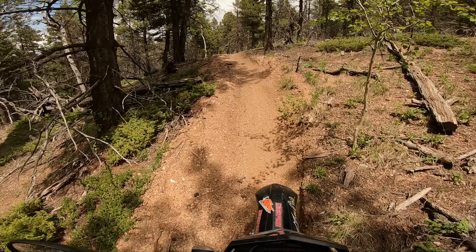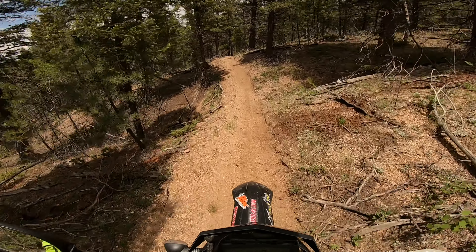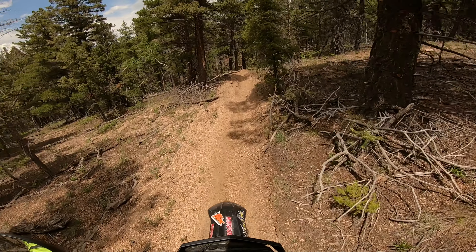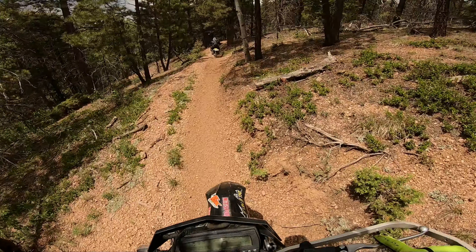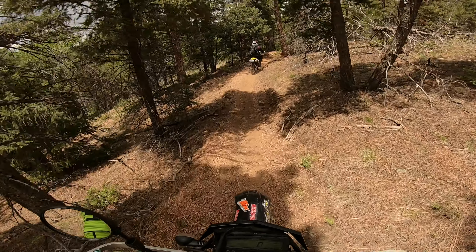This might be all the bike you will ever need. Let me know what you guys think in the comments below about the DRZ 400, and if you'd like to check out more trails that I ride, go ahead and hit that bell button and I'll catch you guys on my next video.